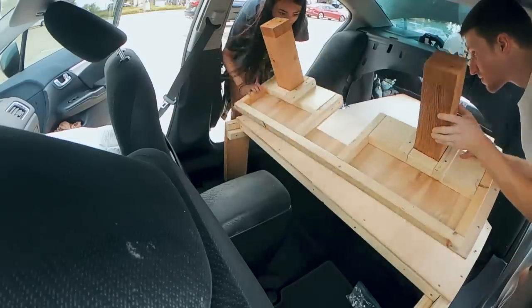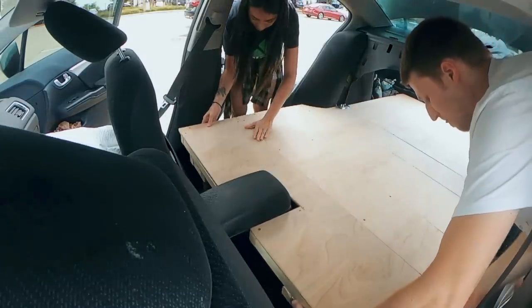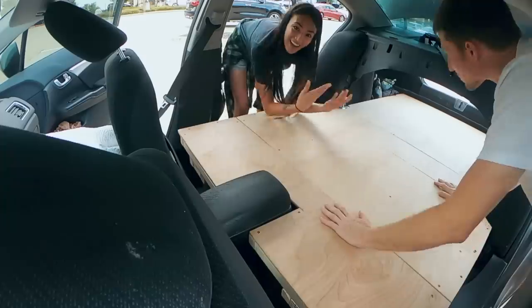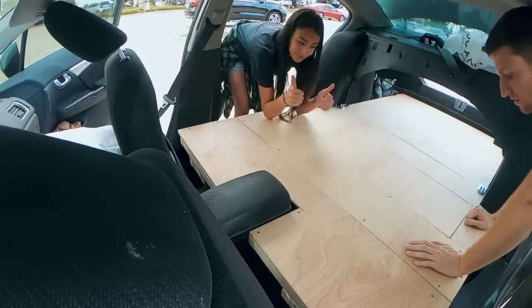So then we just flip this over. And there's the bed — that is the platform. So pretty awesome.